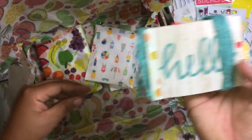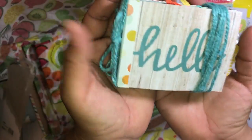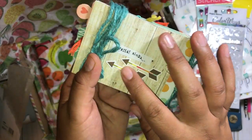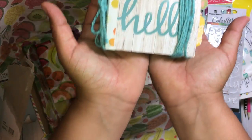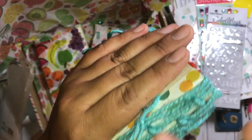Oh, this is her little book that she made — her 'weekend in the life.' I'm gonna look at this later, but look how cute it is! This is so, so cute — it's literally just pocket size. Look at the twine — oh my gosh, I can't wait to look at this.